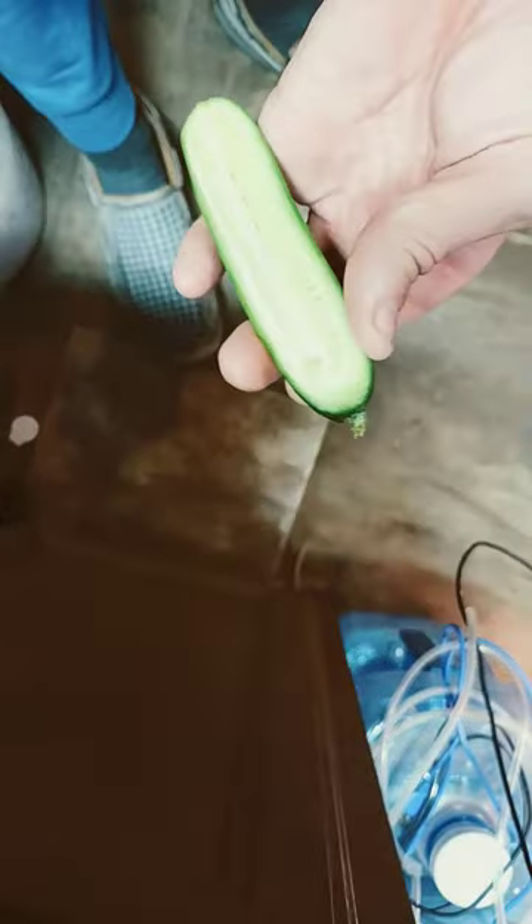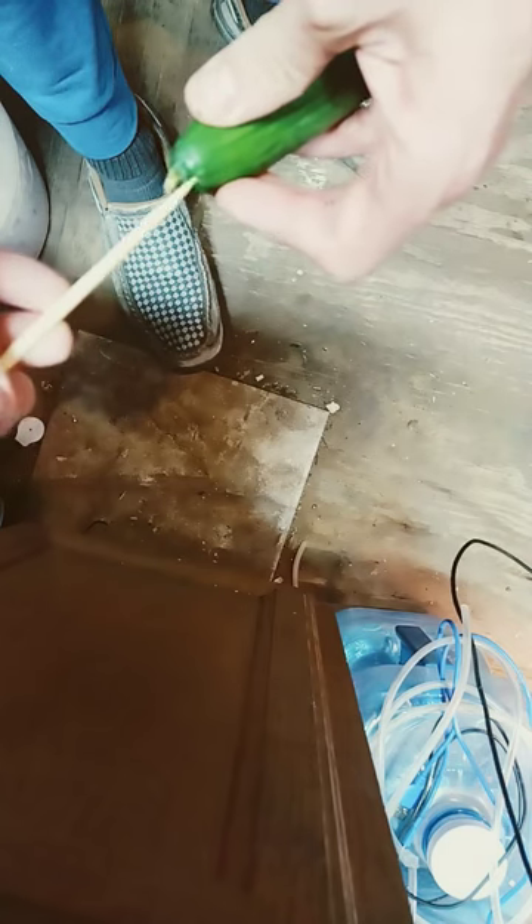Ever wonder how to feed your pleco with a cucumber without the cucumber floating to the top? I gotcha, don't worry. Just cut it in half and run a hole through it.